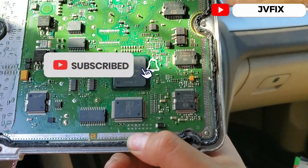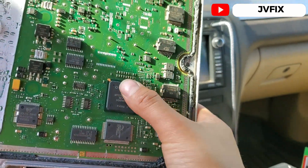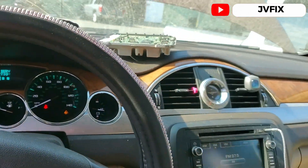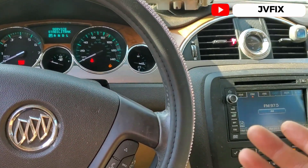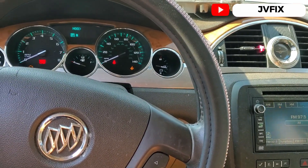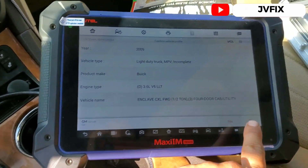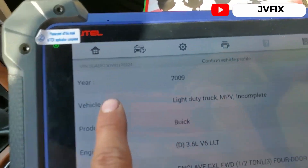They use pins to clone the computer and read the CPU — the MPC562 — that's what they read to clone your computer. On this one I can't do it because the tool I have only supports certain models, not all of them. Anyway, here we have the used computer installed.